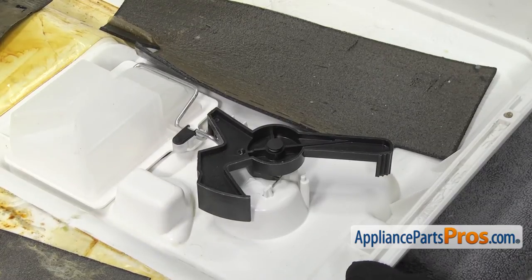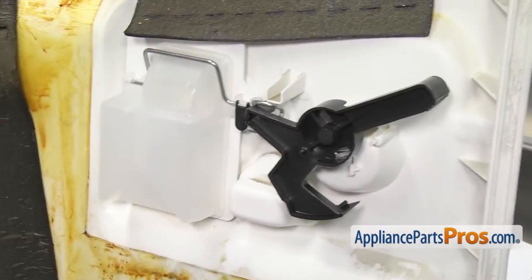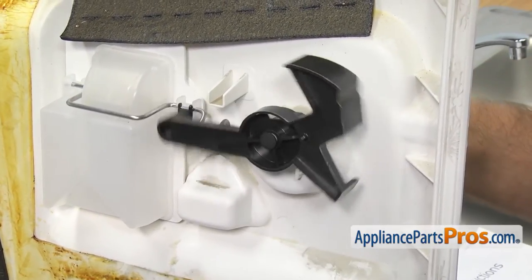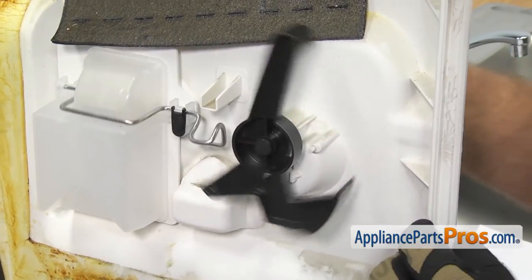Once you have everything in place, we can push the rivet in to lock it into place. Once you have the rivet back in, you want to stand the inner door liner up so it's in its position that it would be in if the rinse aid was working. And then like the instruction said, you want to rotate this back and forth a few times to make sure that this side doesn't catch on it and it works properly.